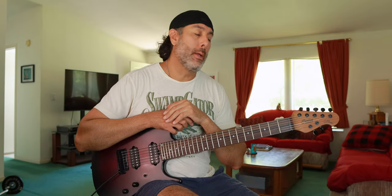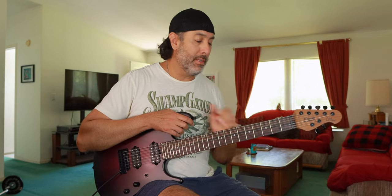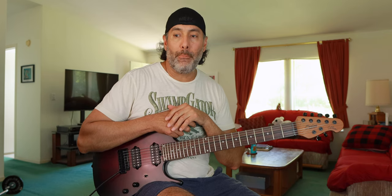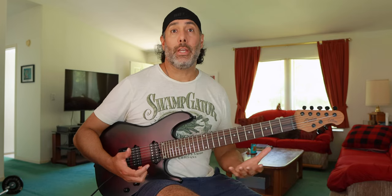Some first impressions: this guitar feels great. I didn't set up the action very carefully, but the neck feels amazing right off the bat — very comfortable, especially for a seven-string. The string spacing seems just a tad narrower than what I'm familiar with on other seven-string guitars. While that's easier to navigate from string to string, it takes a little getting used to if you're accustomed to wider spacing. That said, I think with a couple of days playing this guitar I'd certainly get used to it.